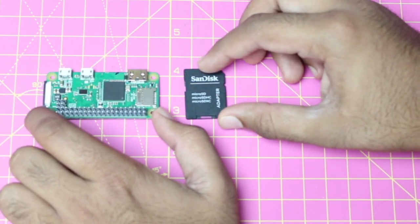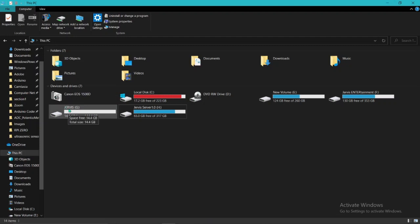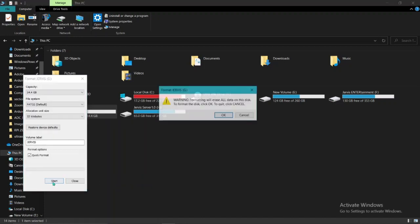Connect the memory card with the SD card reader and then move to your PC or laptop. Open the file manager, make sure that you have connected the memory card and card reader with your laptop, then format your memory card — click on Format and then press OK.